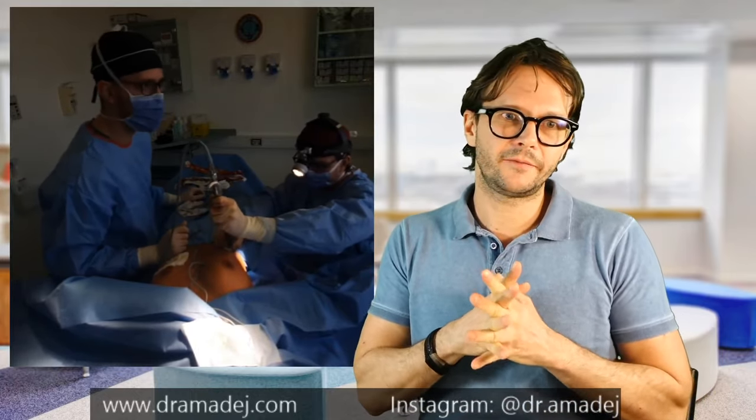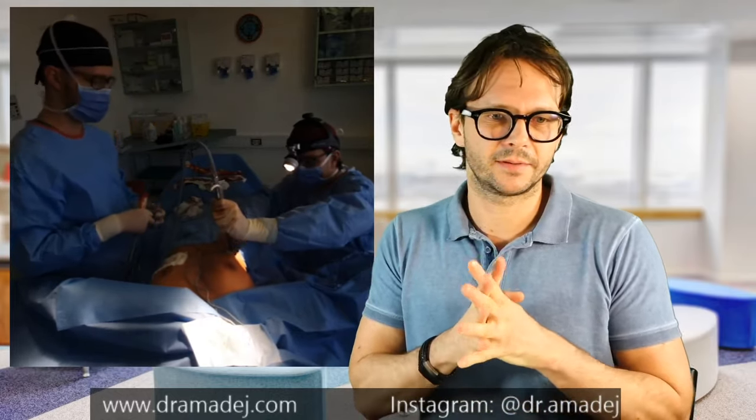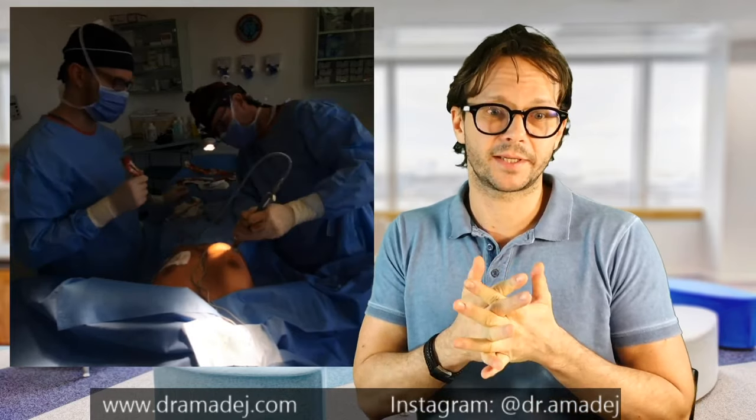Sometimes nerve recovery can take up to one year, but usually it settles in three to six months. Long-term nerve sensation defects are quite rare — if the technique is nice they do not happen very often, maybe a few percent.